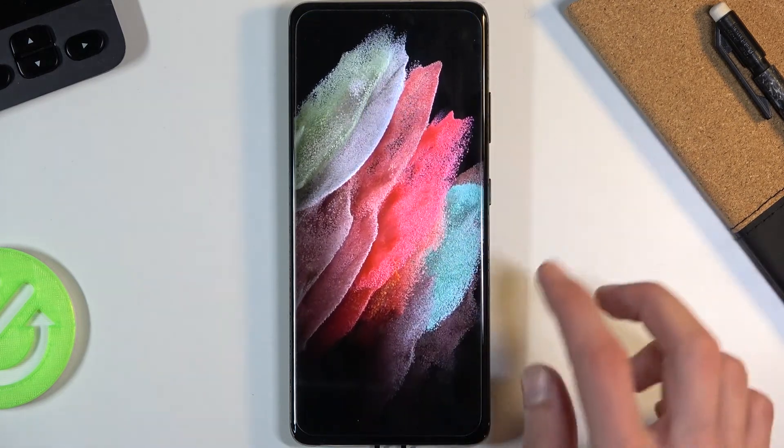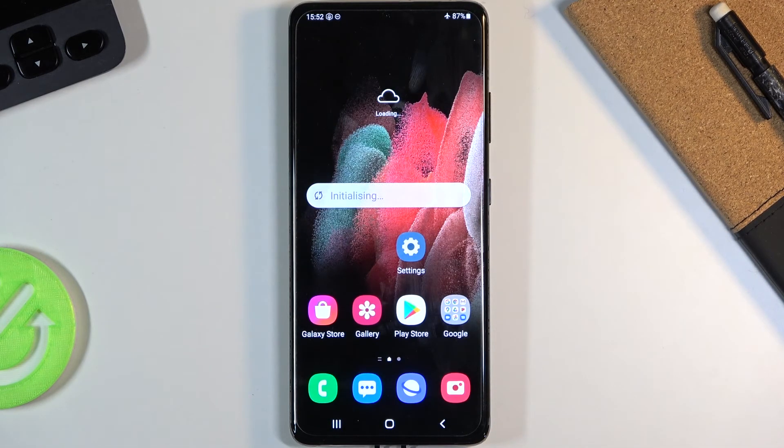And there we go, we are now back in Android. So if you found this video helpful, don't forget to hit like, subscribe, and thanks for watching!